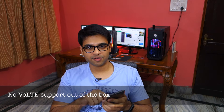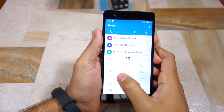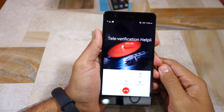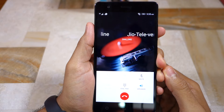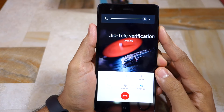Another thing I noticed: the Vibe K5 Note does not support VoLTE. I'm using my Reliance Jio SIM on the phone right now, and while data works, I'm not able to make any calls. It looks like a provisioning issue from Lenovo's end, which means VoLTE should be enabled through a future software update, but as of now the handset does not support VoLTE.